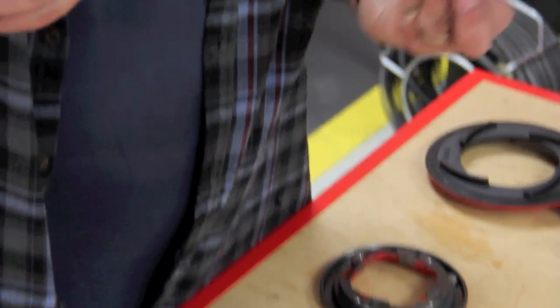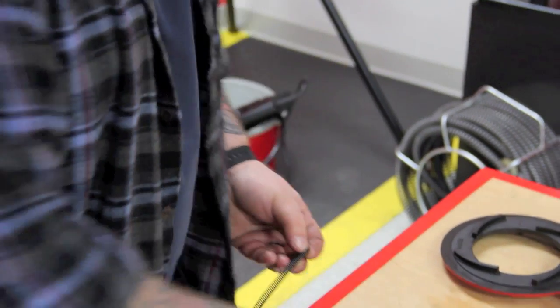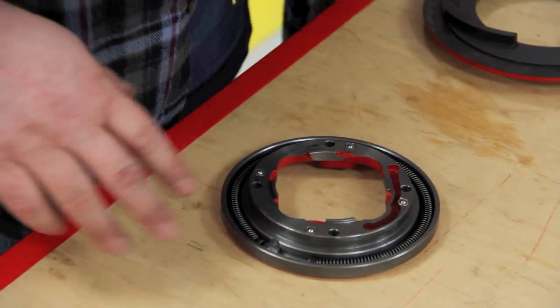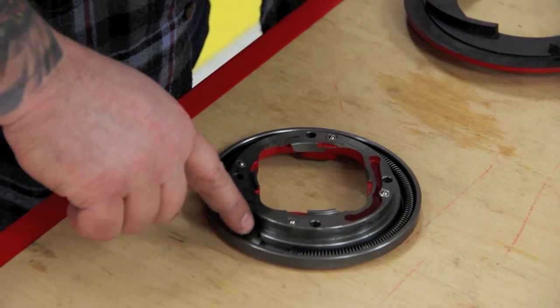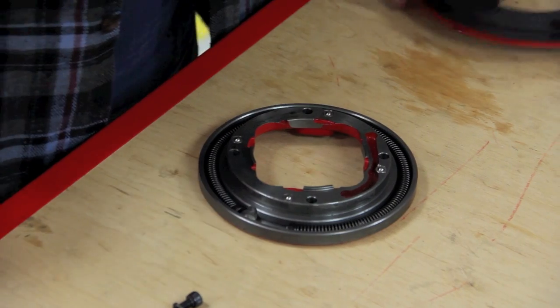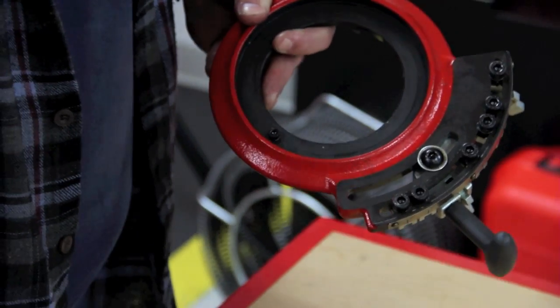These two little screws sit in the end like that. You take this thing, lay it back in the groove. You want to make sure that if this part is facing you and this is to the right of you, that there's a gap at the top — or else you're going the wrong way when you put this back together, because this is going to sit right in here.